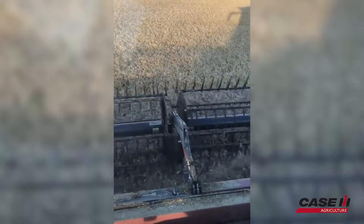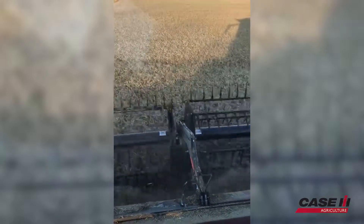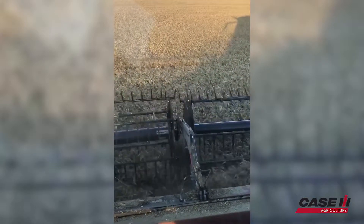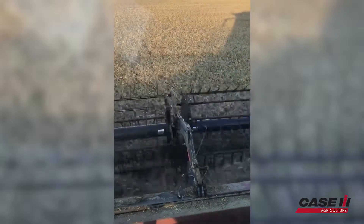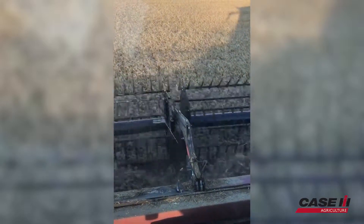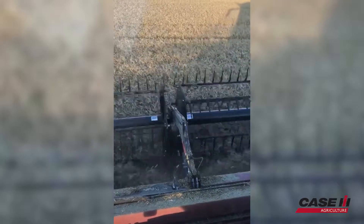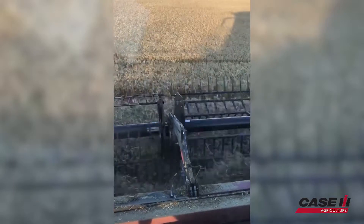We're running a 40-foot flex header, which I like the way the headers work, and also ASV and the way the auto header height works. It seems to be putting a good sample in the tank. We're cutting 80-90 bushel wheat here today. Handling it quite well. Pretty impressive machine.